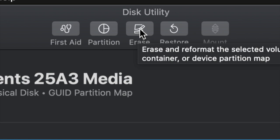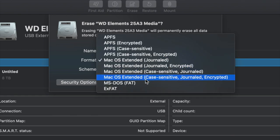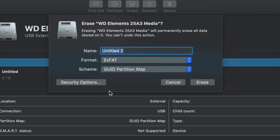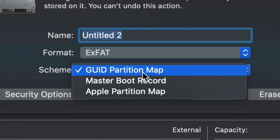Once you click on Erase, this is the most important part. For most of you, all you have to pick is exFAT. Once you go into exFAT, just make sure we keep it under Master Boot Record, because later on if you want to partition it we won't be able to otherwise. So just leave it like so for now.